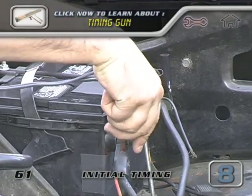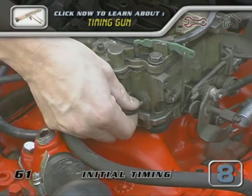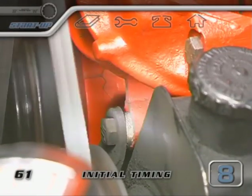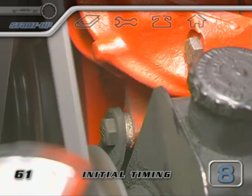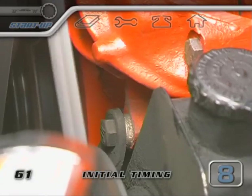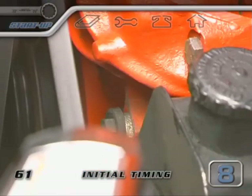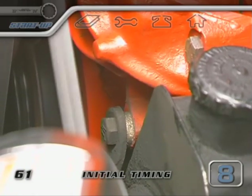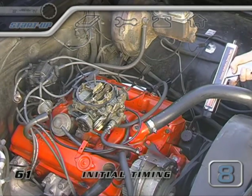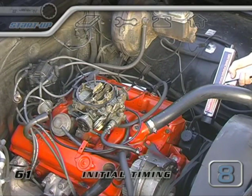Have a look in your repair manual to find the timing recommendation for your engine. Hook up a timing gun and connect the ignition lead to the number one spark plug wire. If you have a vacuum advance distributor, plug the suction side of the vacuum line where it goes into the carburetor or intake manifold. Point the light at the timing indicator on the harmonic balancer — it'll tell you what the initial timing is set to. Your repair manual should also give you details on what your timing marks look like. If the timing is off, loosen the distributor clamp and physically rotate the distributor as the engine is idling. The final goal is to get the rebuilt engine to idle smoothly at the lowest RPM possible while the timing gun reads the recommended setting.